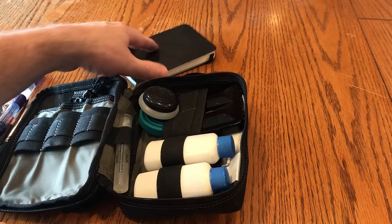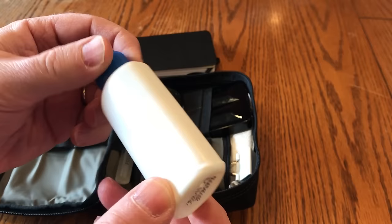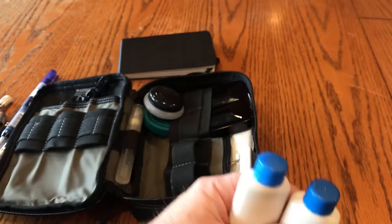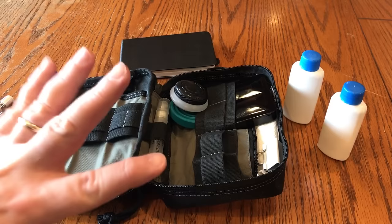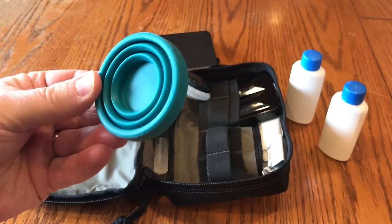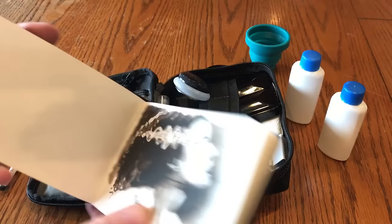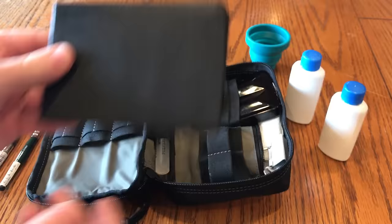On this side I carry my water, which is in these two little bottles — each carries about two ounces of water. These used to be shampoo bottles; I just pulled the labels off and now I've got a decent little supply of water. My water cup is this little collapsible cup made by Sea to Summit — probably a hiker's cup — but it works pretty well for working in a smaller sketchbook, maybe three by five or so.